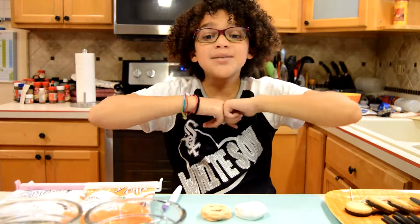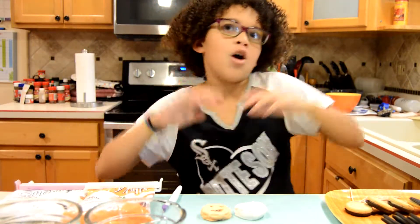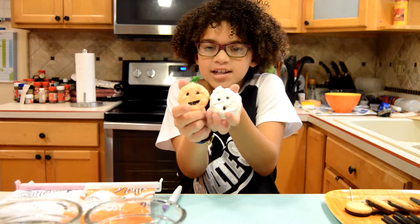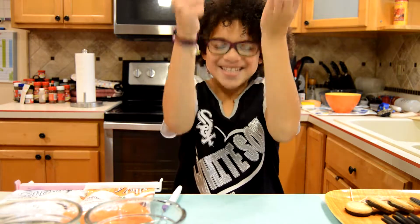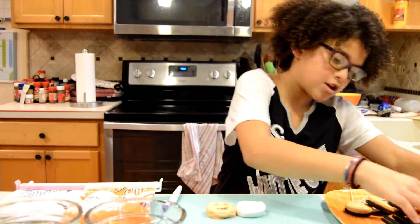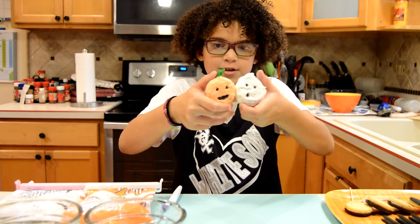Hey everyone! My name is Zoe and welcome back to another video of World of Z. In this video we are going to make these cool sandwich cookies shaped like pumpkins and ghosts — turning ordinary sandwich cookies into spooky Halloween treats.